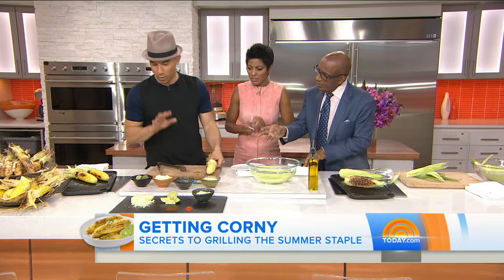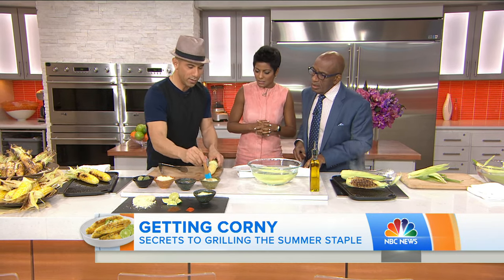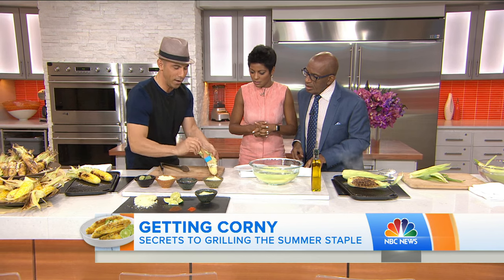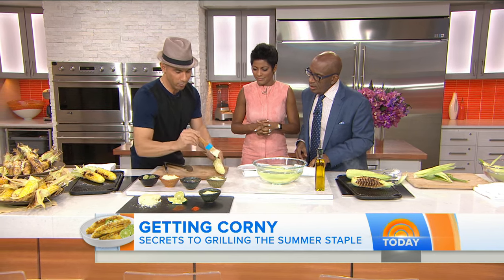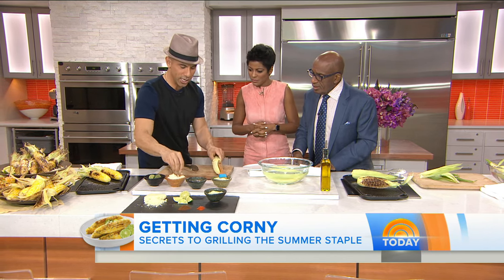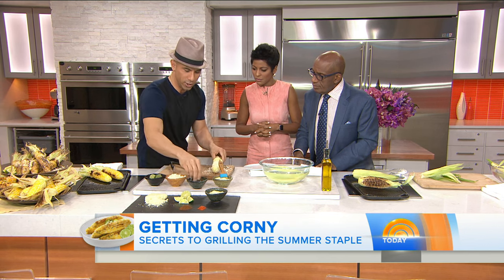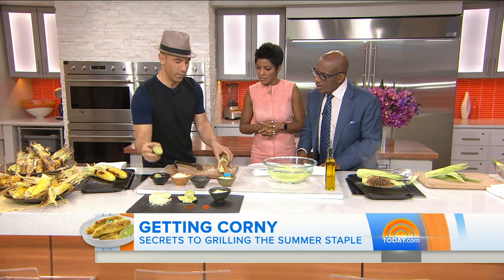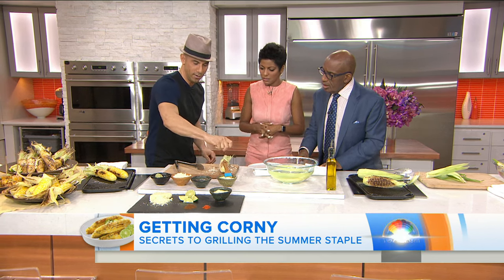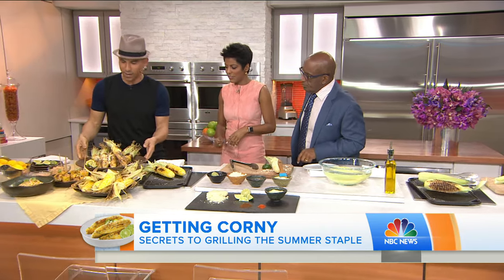To kick up the flavor, we're doing a Mexican street corn and a Sunda Asian street corn. For the Mexican one, it's super easy — you're just painting on the mayo, being very liberal with it. Then do a little cotija cheese, you can be generous with that as well. Add a little chili powder, and finish it off with some lime. And voila — it looks like this.